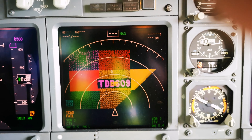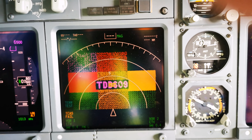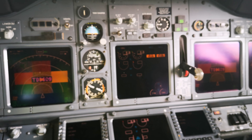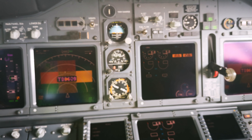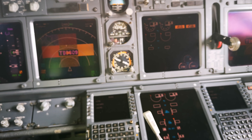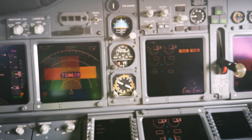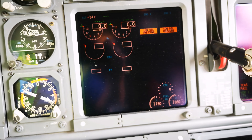The GPWS test continues cycling through all callout modes: pull up, terrain, don't sink, too low terrain, too low gear, too low flaps, glideslope, bank angle, approaching minimums, minimums, then the radio altimeter height callouts — 2,500, 1,000, 500, 400, 300, 200, 100, 50, 40, 30, 20, 10 — followed by further windshear and terrain warnings. All systems confirm normal.